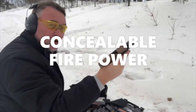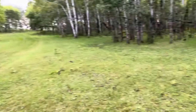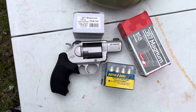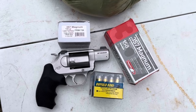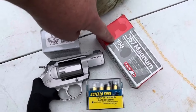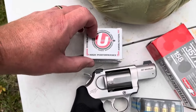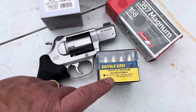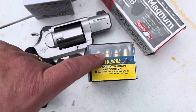Welcome back to Discrete Defense Ranch. Today we have a basic chronograph test of the Kimber K6s DASA chambered in 357 Magnum. We will be shooting 357 Magnum exclusively. We'll start with 158 grain semi-jacketed soft point by Aguila, then move up to the Underwood 180 grain lead flat nose, and then bump up to the Buffalo Bore Outdoorsman, again 180 grain lead flat nose.